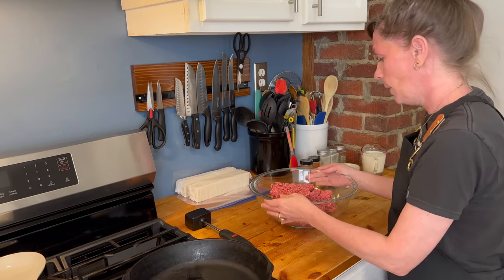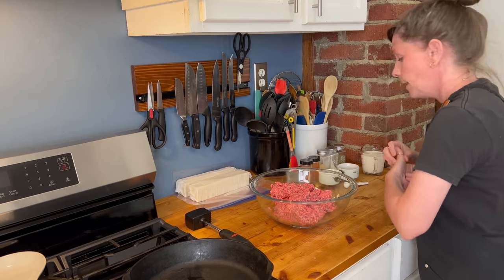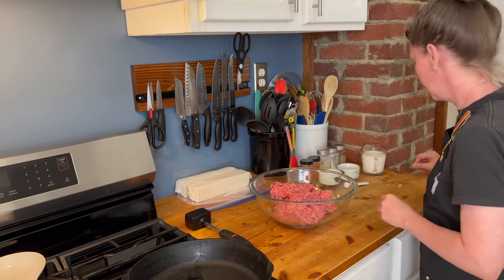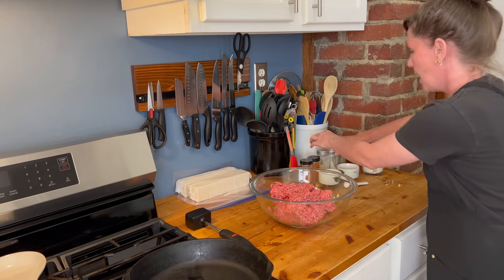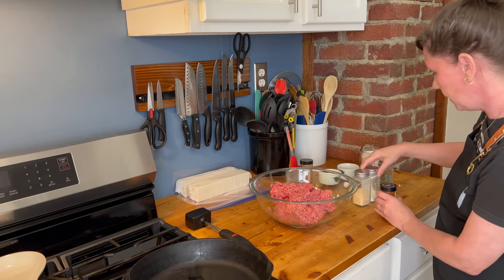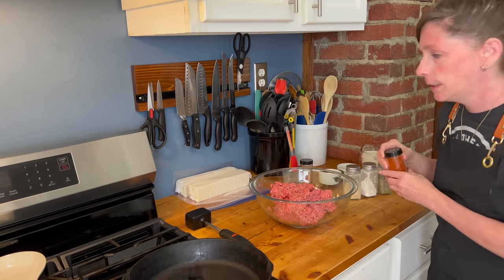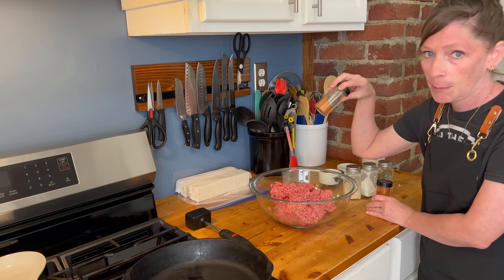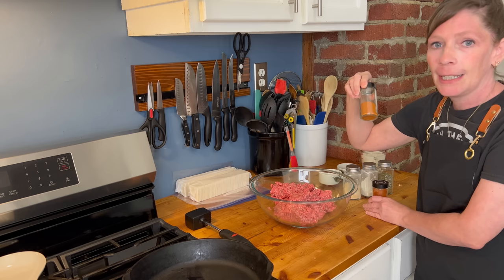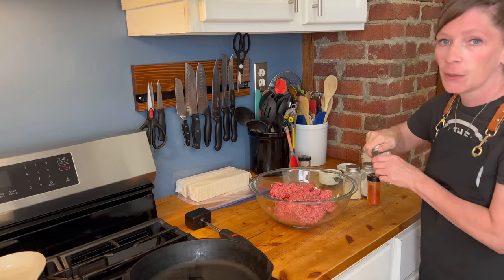In our bowl we have two pounds of ground beef, this is 80/20. I'll take my rings off — I don't want them getting messy. We're going to add a half teaspoon of all of our spices: Italian spices, onion powder, garlic powder, paprika — I only have smoked paprika on hand — and then a quarter teaspoon of cayenne pepper. If you do not like spicy, go ahead and add less or remove it altogether.